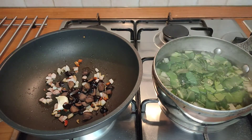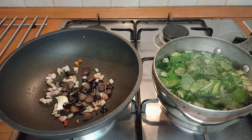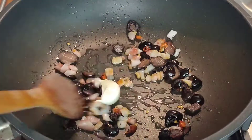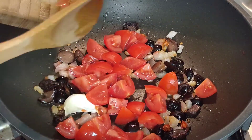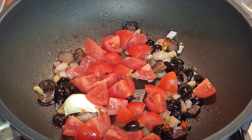After four or five minutes, we can add the green leaves and the pasta to the stalks of the chard in the boiling water. At this point, we can also add the cherry tomatoes into the frying pan and get them started as well.